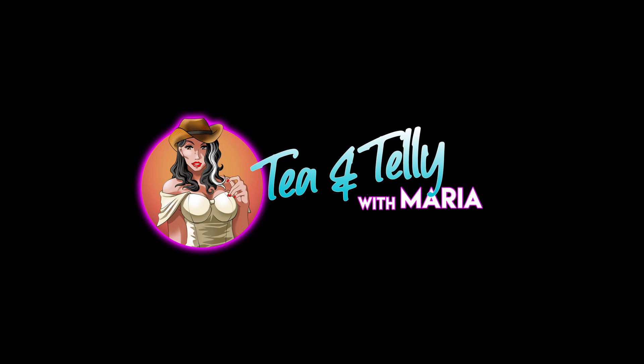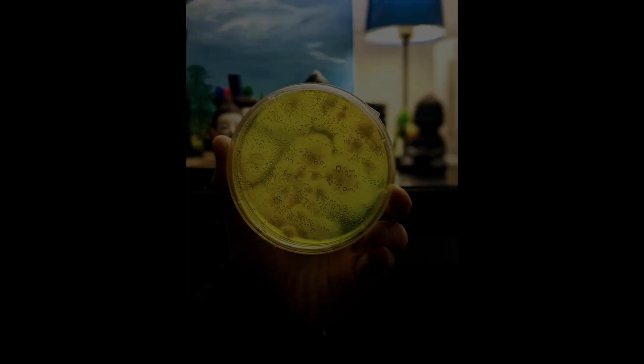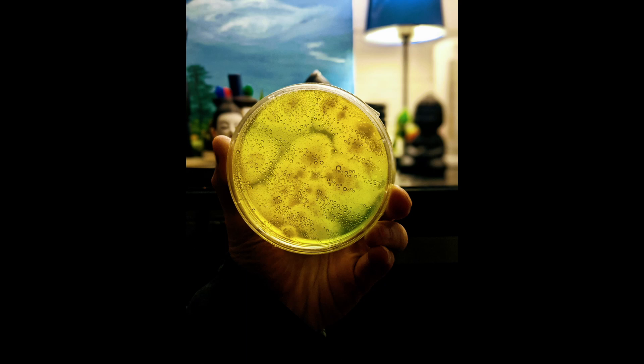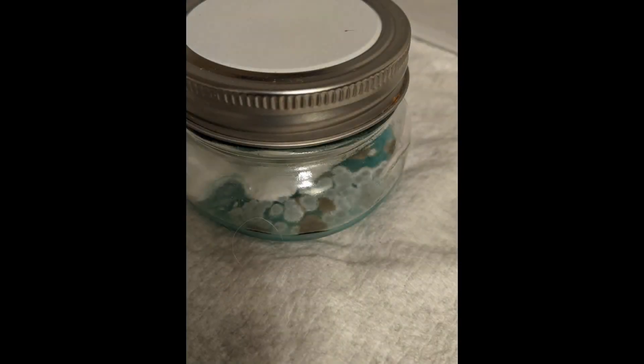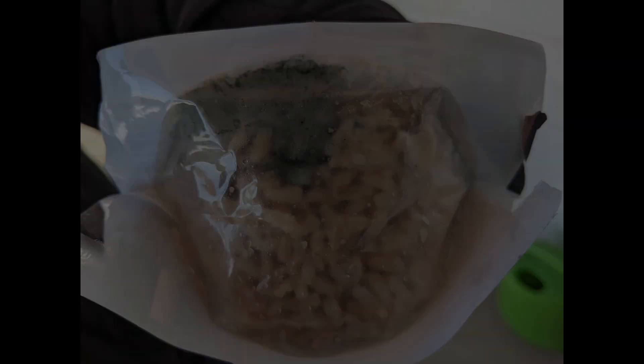What does contaminated mycelium look like? Here is some healthy mycelium in a petri dish, and next, contaminated. This is very contaminated. This is why it's important to disinfect and clean.